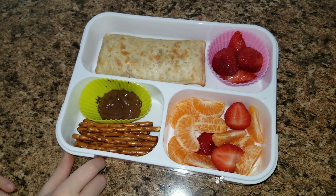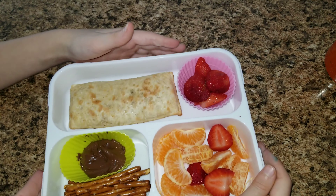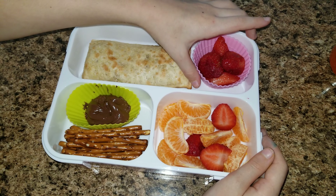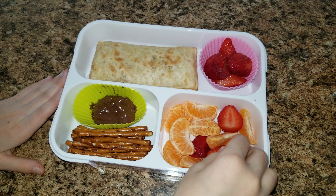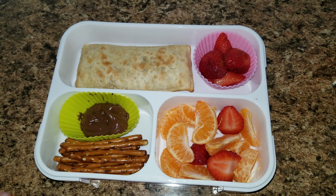Sophia, tell us all about your lunch today. So in this big space we have a ham and cheese hot pocket, some strawberries, some pretzels, a little bit of Nutella, and some oranges and strawberries. Yum.